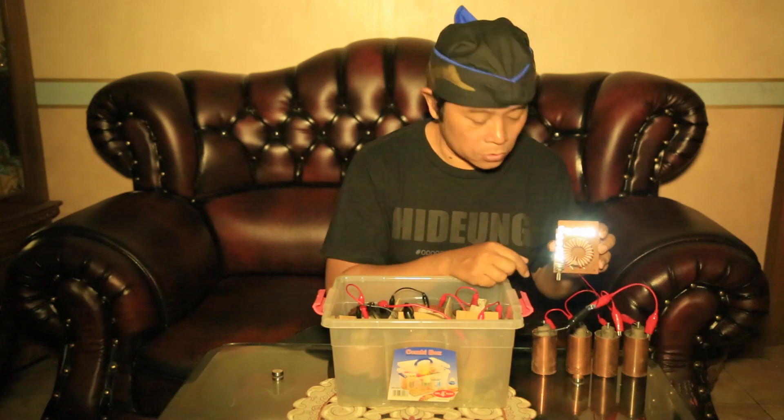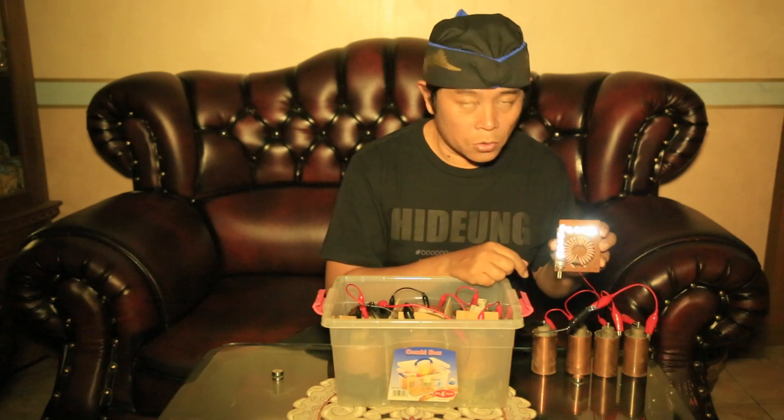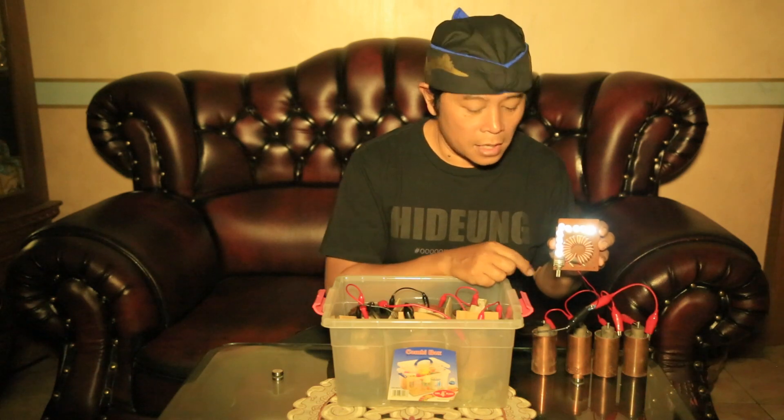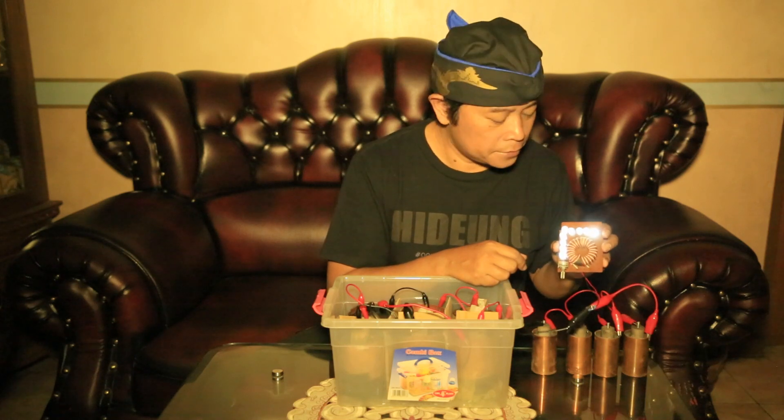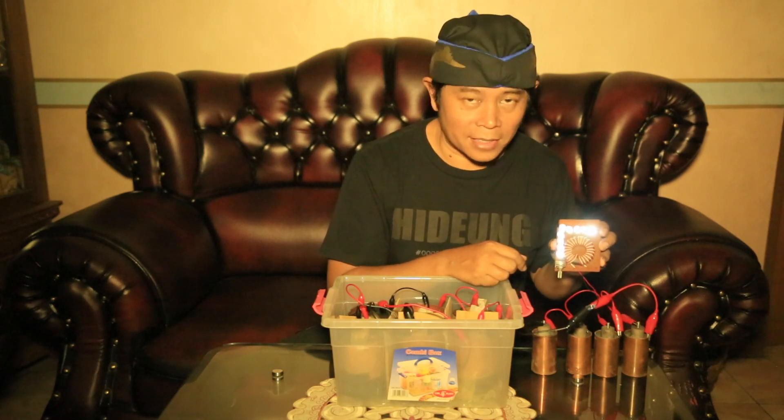This is my thorium battery. But the question is: can these batteries be combined with another device? We'll see about it.